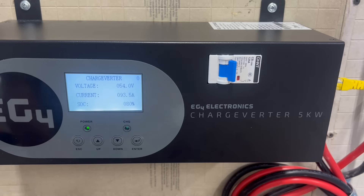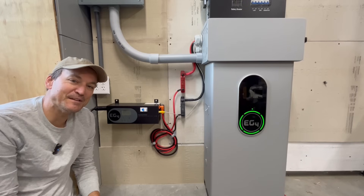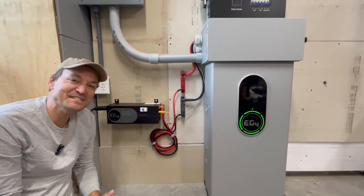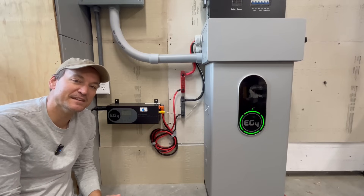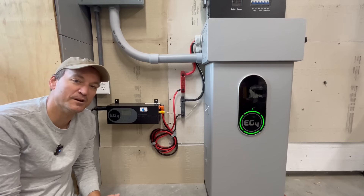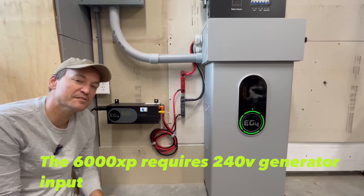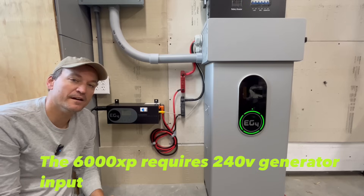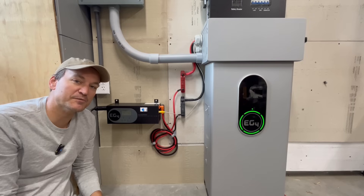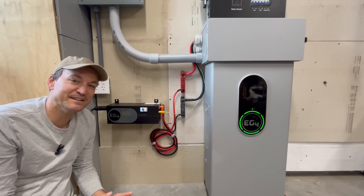We're already at 80% state of charge on the PowerPro battery. The charge inverter can run on 120 volts, which answers a question a lot of people still ask about the EG4 6000 XP — whether it can run on 120 volt generators. This would solve that problem because the charge inverter can be supplied with 120 volts without an issue, so you can still charge your batteries and let the 6000 XP do its thing.